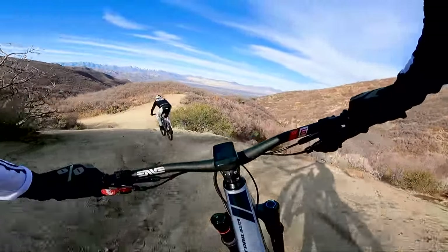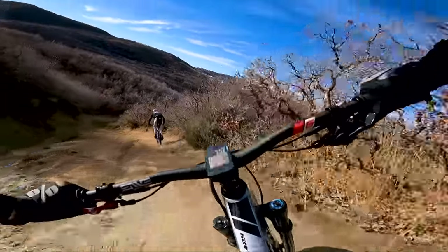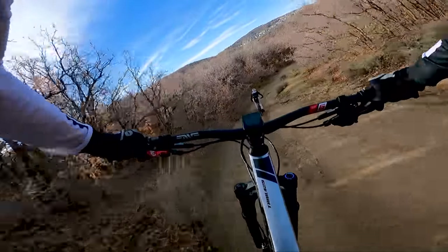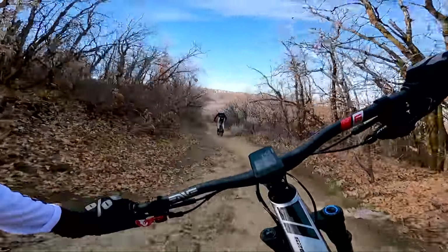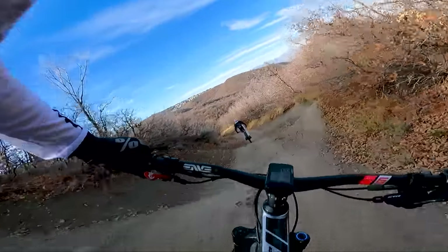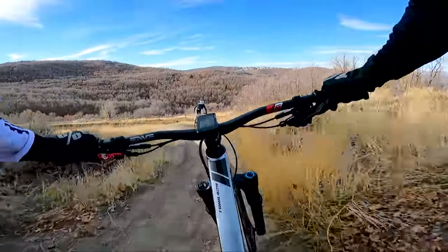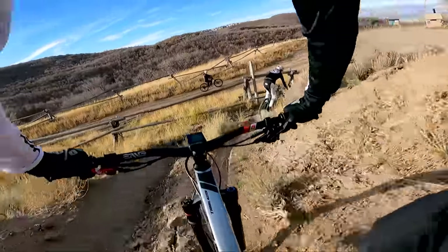It just holds a line and tracks better — I think it's that rear end with the DW Link and how Pivot tunes everything. This bike feels almost as good as the Pivot Switchblade, almost as good as the Yeti SB 130 or Lunch Ride, even almost as good as the Rocky Mountain Instinct — and those are all much bigger bikes that do not climb nearly as well. That's why this is trail bike of the year in my opinion for 2021.